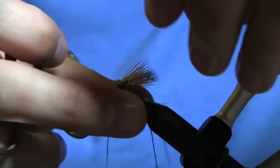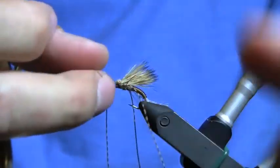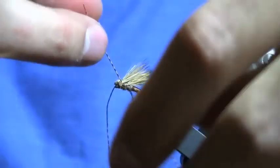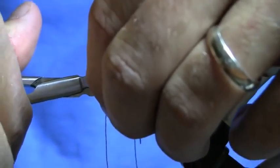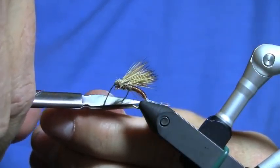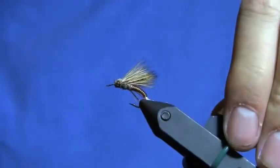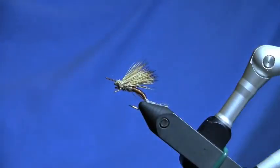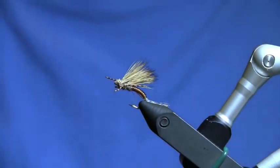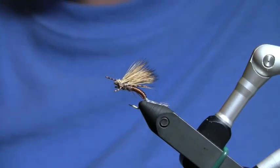I'll let these legs free and trim them down to about three-eighths of an inch. And that is the X-Caddis goes to Hollywood — the extreme caddis. If you come back and check out my next video, I'll show you how I tie those dropper patterns. I'm going to tie a soft hackle, a caddis pupa, and a pheasant tail.